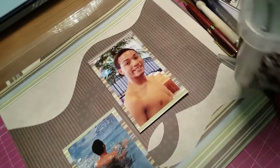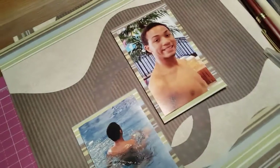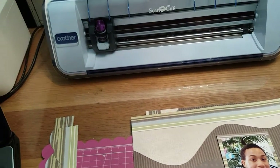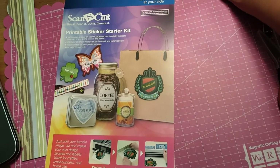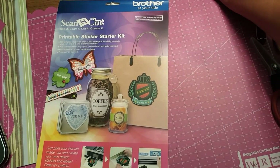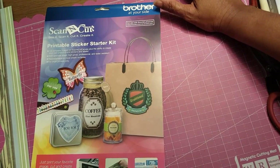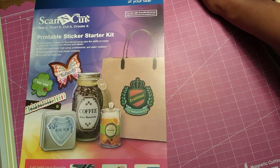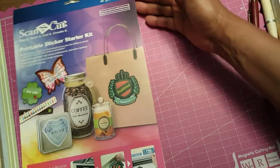Now more with the Scan & Cut. My husband bought this two years ago. They've come out with a Scan & Cut 2 that is wireless, so you can just send things from your computer right to the Scan & Cut and it will cut it out. So this right here — I bought this the other day. I met some girlfriends in Grapevine, had a really good time, and I ran over to the Sewing World because that's where my husband got the Scan & Cut — they're a Brother distributor. And I got this: the printable starter kit, and it was $57.99.